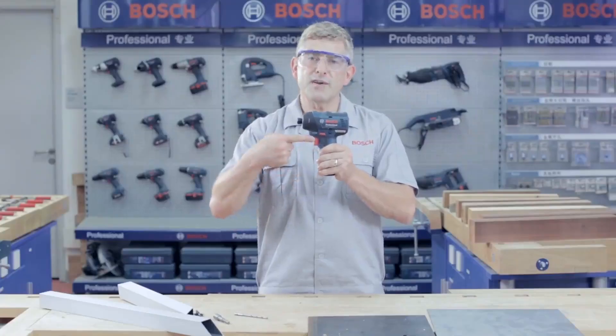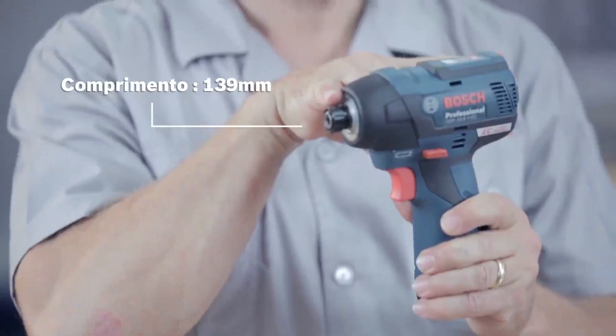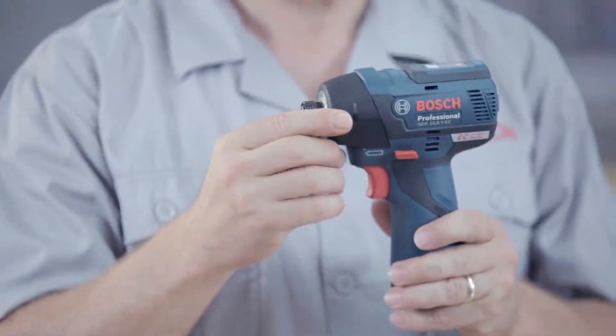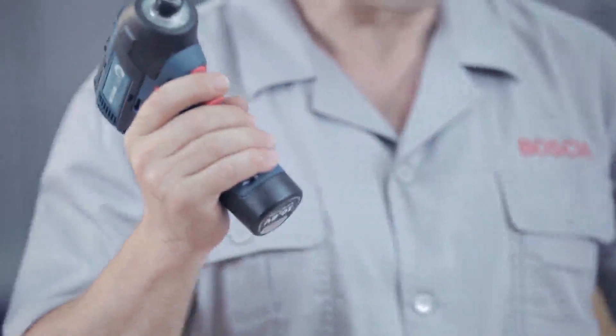There is also a battery indicator on the side of the tool that indicates how much charge is left in the battery. With a 139mm head length and weighing less than a kilo, the GDR 10.8V EC Professional is a very light and compact tool, ideal for working in tight, hard to reach places.